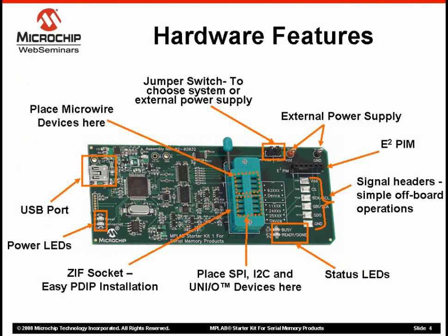Let's now look at the memory starter kit board layout using this photograph. You'll notice that the board is small, only 12 centimeters by 5 centimeters.